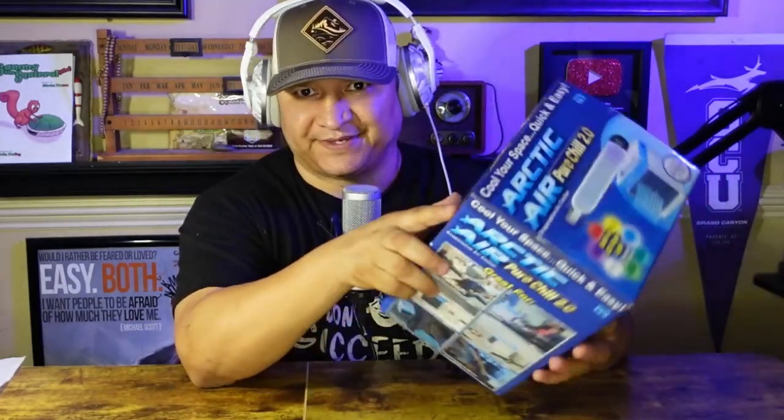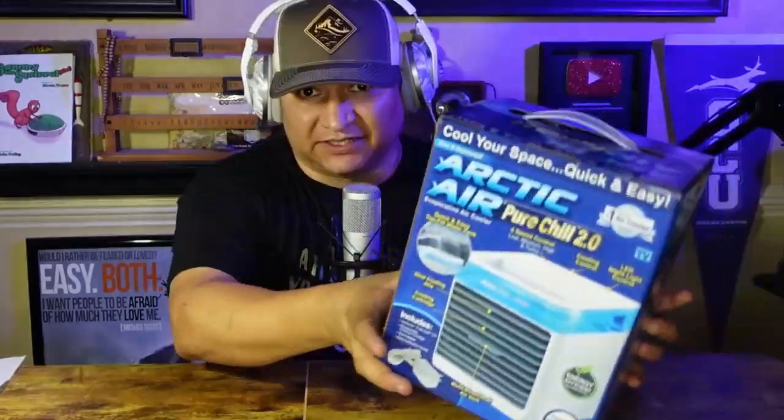It's energy efficient apparently and runs up to 10 hours per fill. According to the box, it's the number one selling air cooler brand in the US. Looking forward to opening this and checking it out, so let's go ahead and get started.